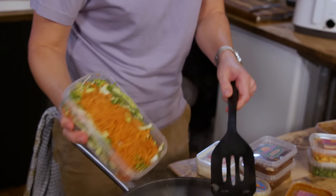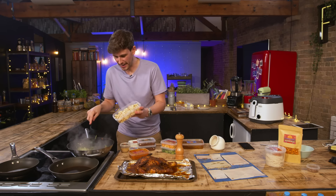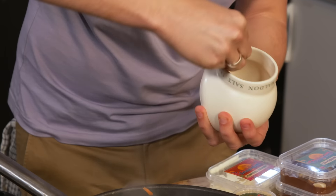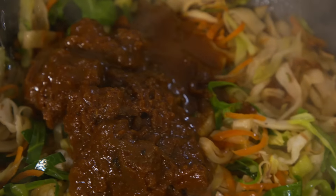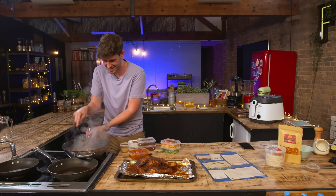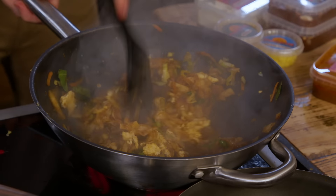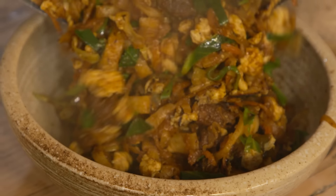Onions are translucent — in with shredded carrot and cabbage. After a minute, in with chopped roti. I'm going to season this to taste with salt and pepper, then add the lamb curry with a splash of water. Heat goes up to high. That smells extremely nice — but it smells extreme. Scrambled eggs go back in and then cook it out for a further three to four minutes.